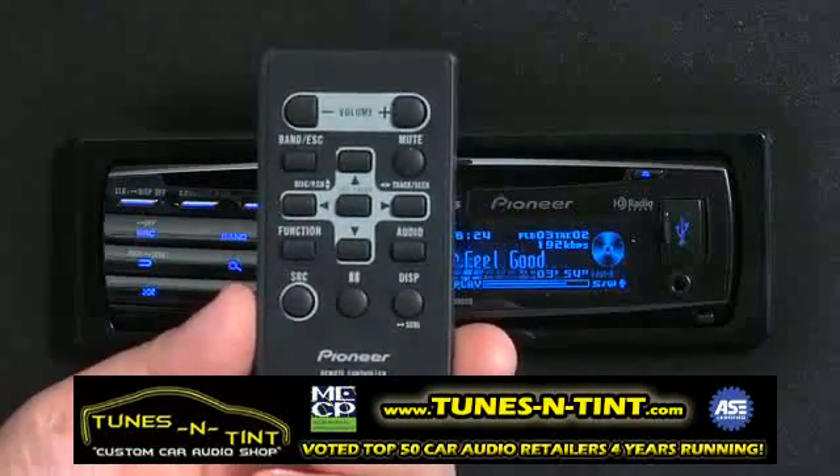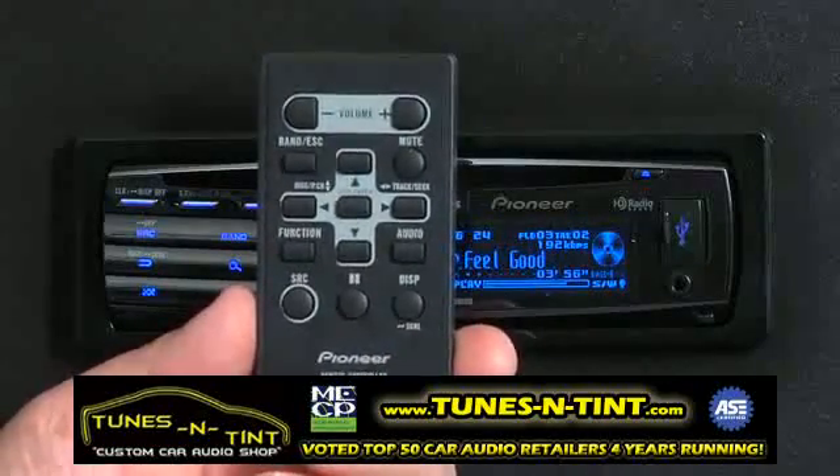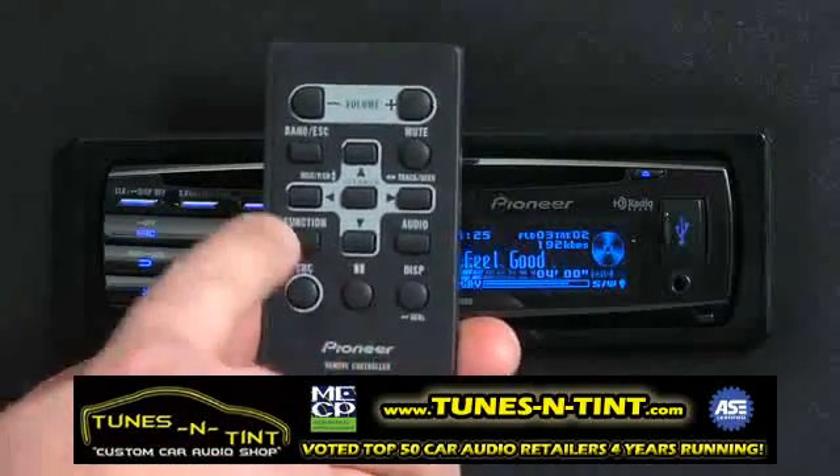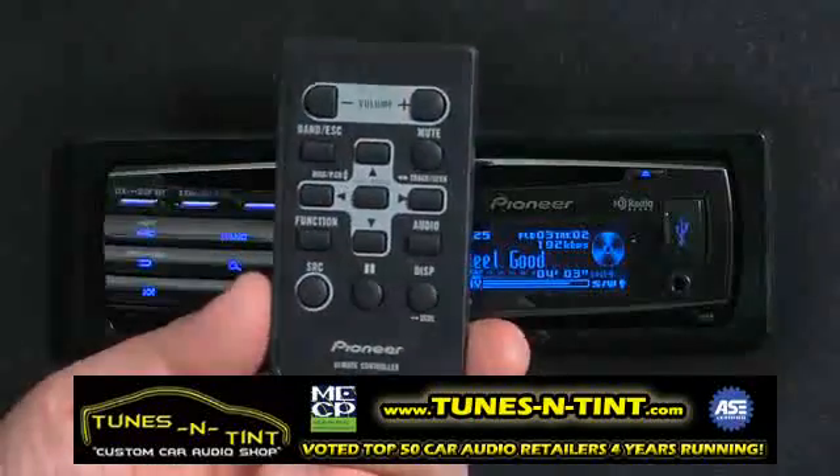The remote control includes buttons to control almost every aspect of the DEHP8300UB, including your source and display, function and audio, and band and volume across the top.